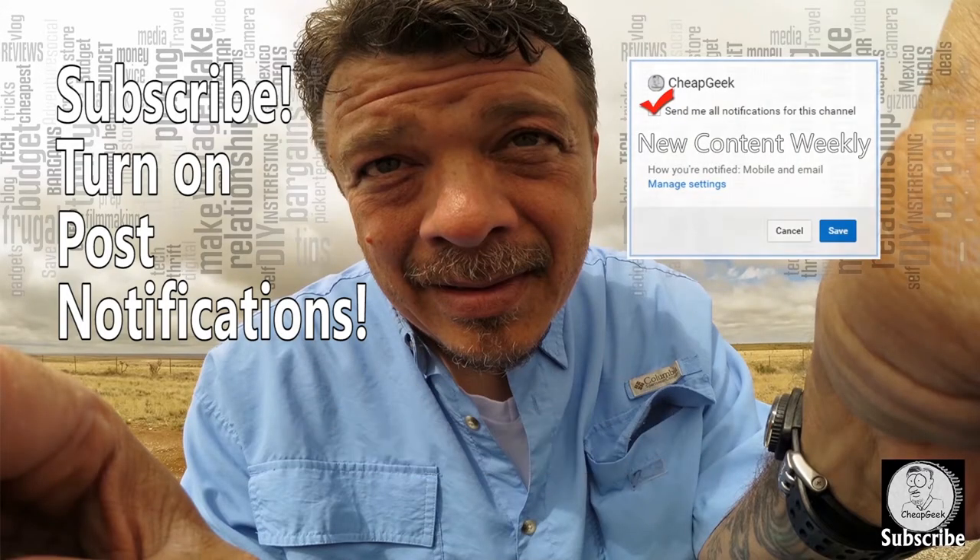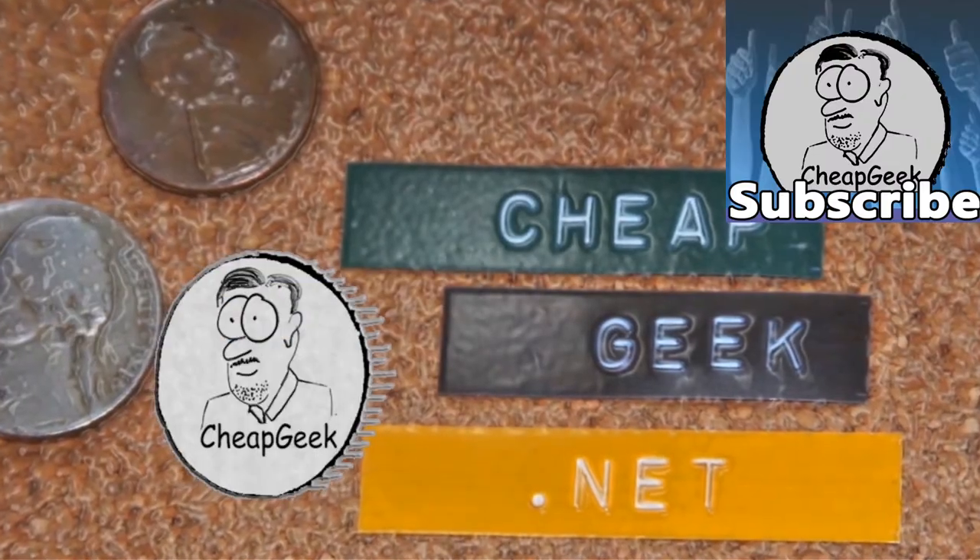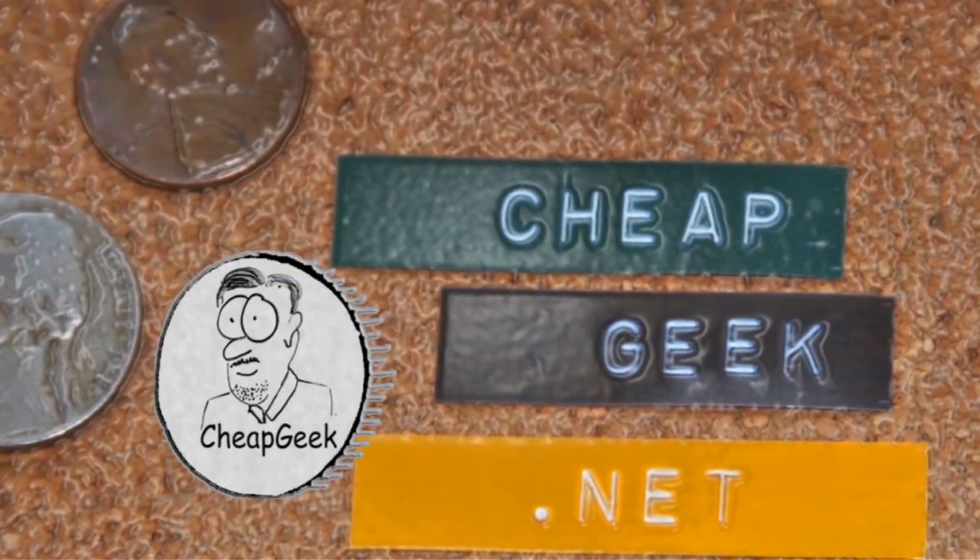Hey everybody, how you doing? If you like the video, hit subscribe — I appreciate it. I like peanut butter, peanut peanut butter.